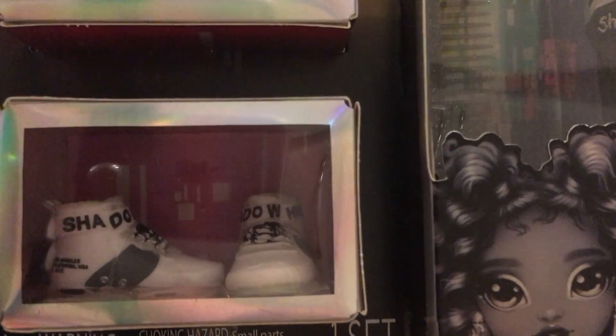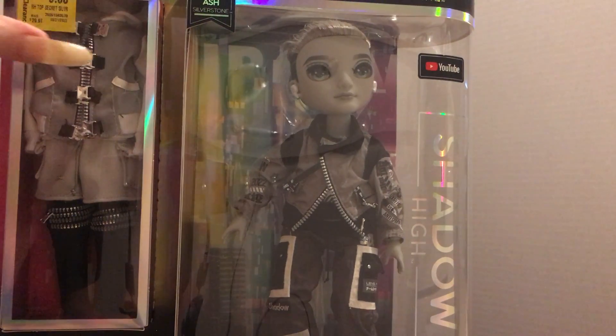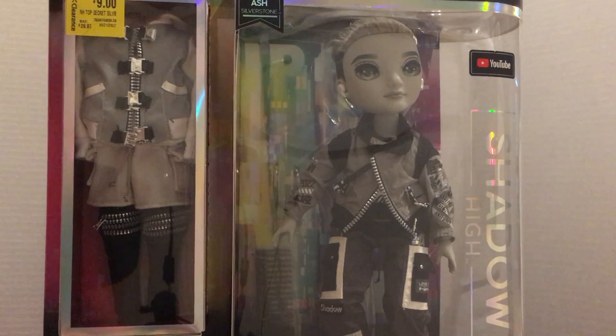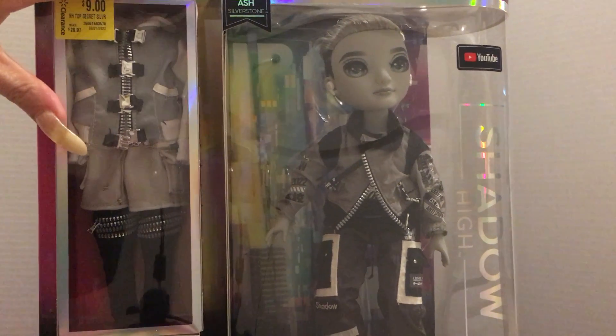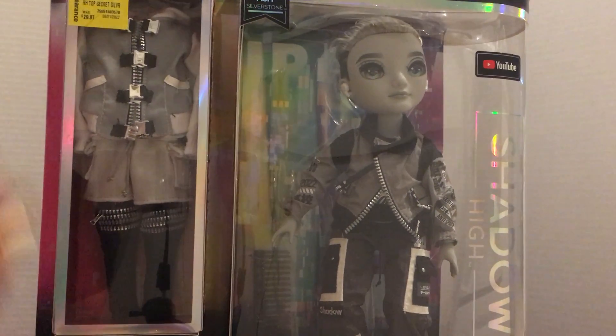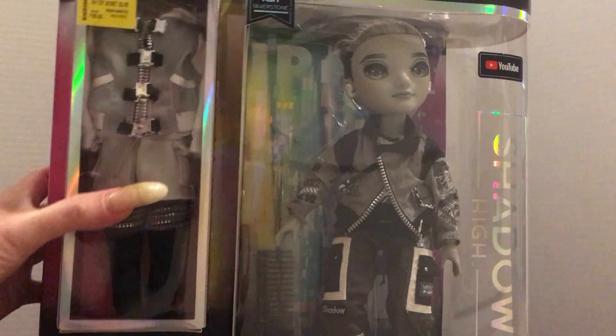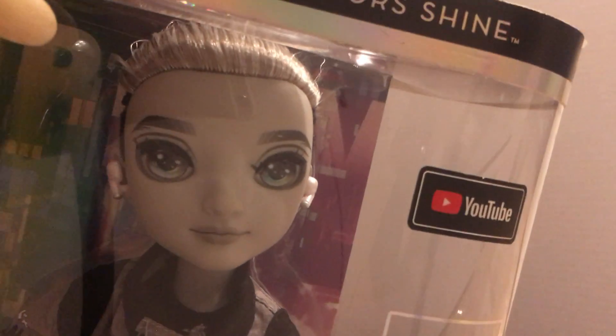I'll give you a close-up of his clothes, and if I do open the boxes I will of course do a video showing them together and the markings. There are his little outfit and his little shoes — very cute. I love the way the boxes for the Rainbow High and Shadow High dolls have the outfits off to the side. I'm making a little display for them and keeping the clothes in their boxes, which makes a really cute display with the clothes on little hangers and the shoes. Really a cute idea to have them off to the side like this. He is a very cute doll — all of these dolls are very cute.